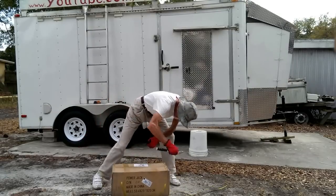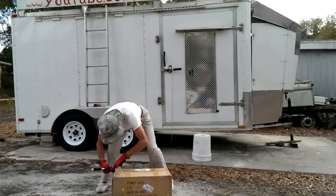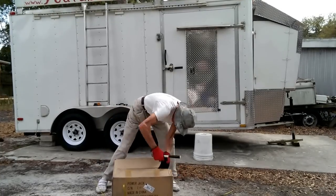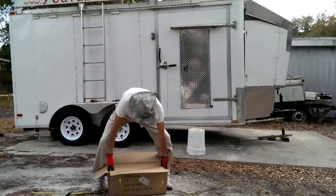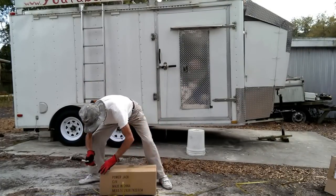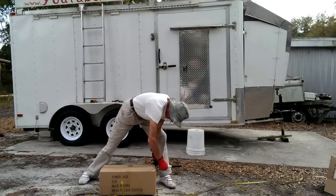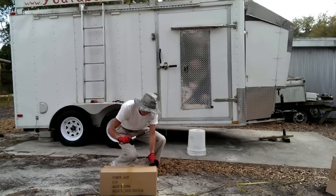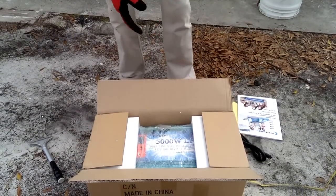As somebody said, China and Taiwan is the same. I have another secondary box here — it's like Russian toys: one box in another box and then another box, and then finally you find a little screw. It's a manual. That is good.